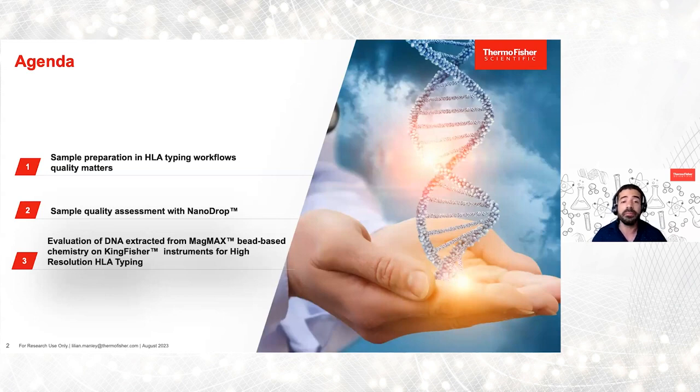Followed by Brian Matlock, application scientist in spectroscopy, who will cover sample quality assessment with NanoDrop. And finally, Harry Lofbus, staff scientist of One Lambda Thermo Fisher for next-generation sequencing, who will present the results of an evaluation of the MagMax and KingFisher DNA purification system for high-resolution HLA typing.